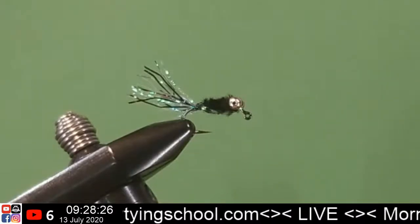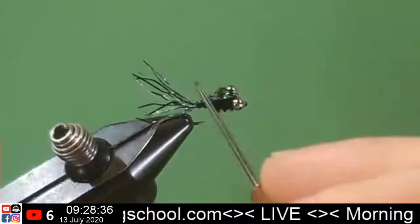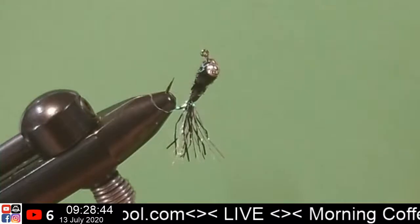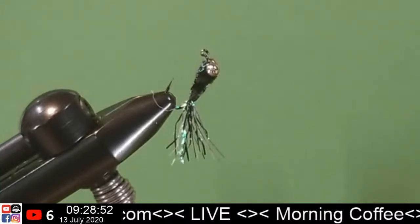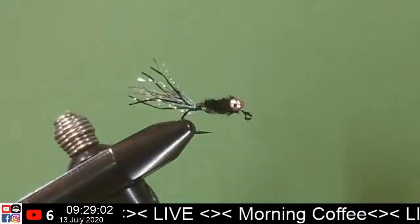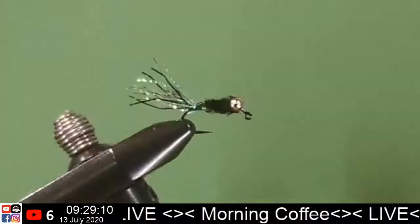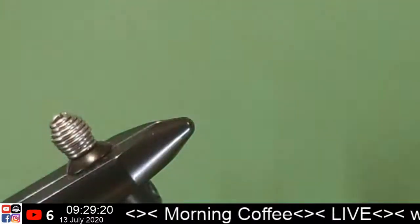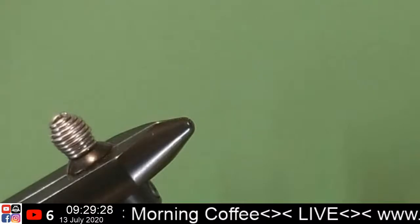I've caught some pretty good largemouth on this — smaller largemouth, because I'm fishing a small little urban lake. I really don't remember exactly what the innards was on my original fly that I was fishing a while ago. I think I might have just went with a dubbing or something. But this is my attempt to keep it just a little bit more simpler. They seem to be pretty good on their own as they are — I don't need them to sink any faster.